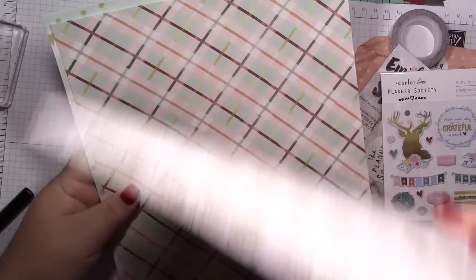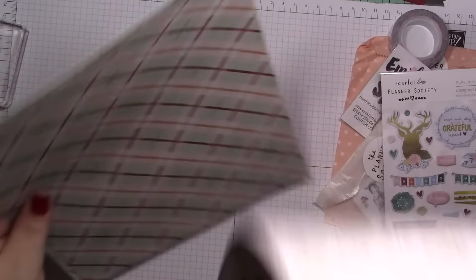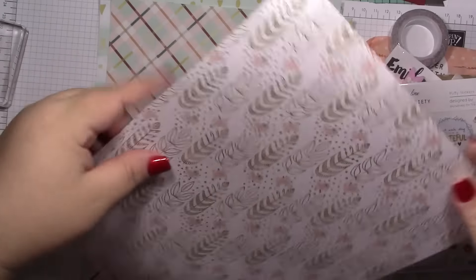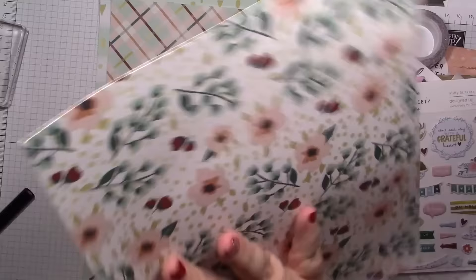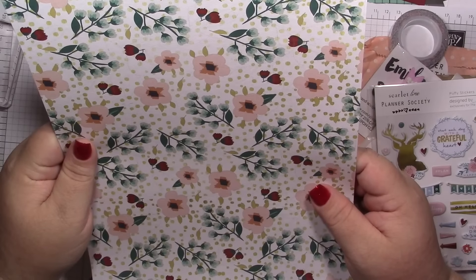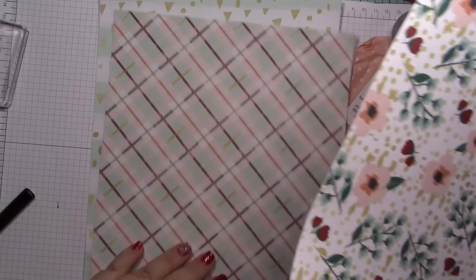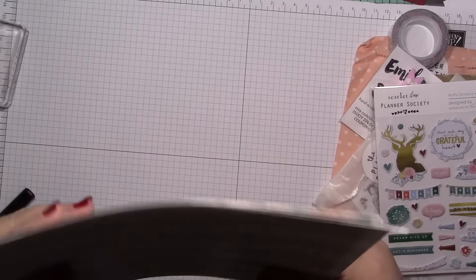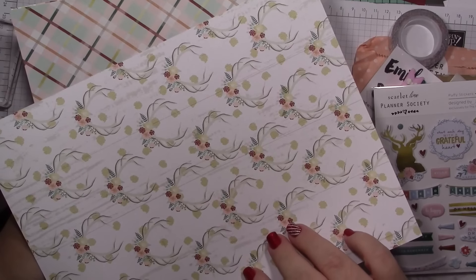Let's look at the paper. It's double-sided scrapbooking paper and it has like a linen feel — maybe like a wallpaper texture. Those are the patterns in case you missed them.